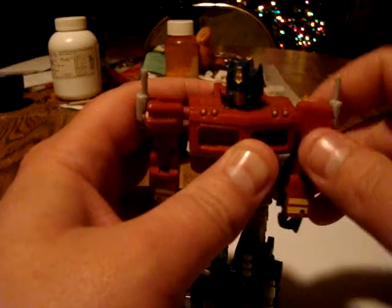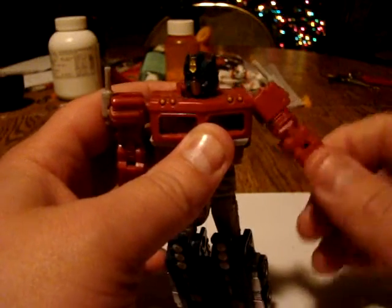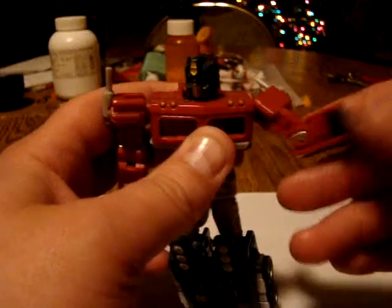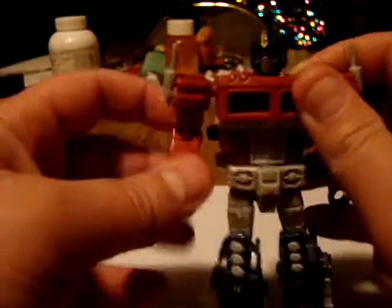As far as articulation goes for this guy: head can turn 360. Arms are on a ball joint at the shoulder, go around 360, nothing impedes it, comes straight out. Swivel up here at the bicep, that goes 360 as well. Nice single elbow. The fist can move in and out, but after certain points — like, why even bother. Same for this side, all the same articulation.